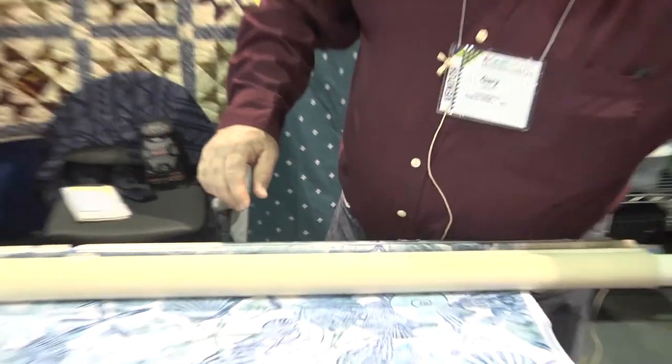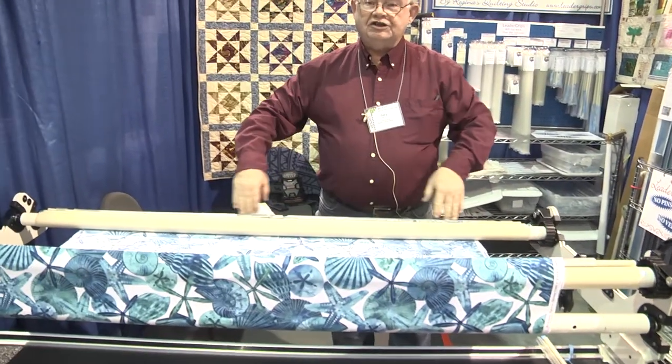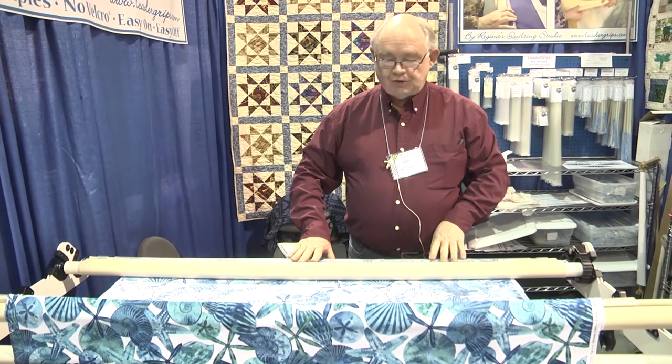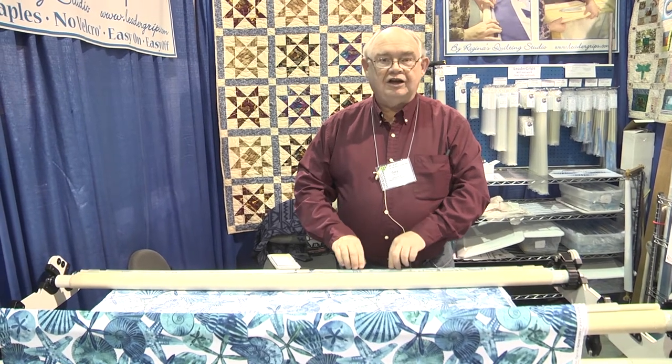Now we can pull our tension up. We can put good tension on our quilt. We can look down along the side and see that we have nice straight fabric, so we know we're straight and square. It's also clear plastic, so if it was up under, we'd know how far up it is and whether it's getting a good grip or not.